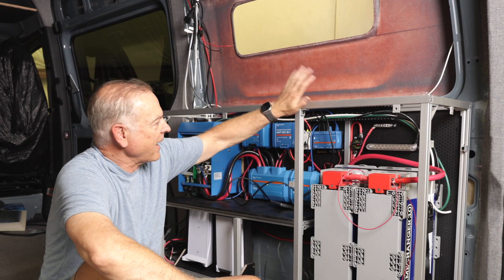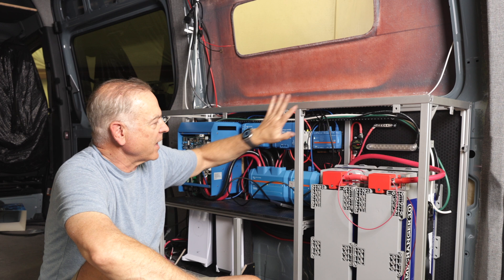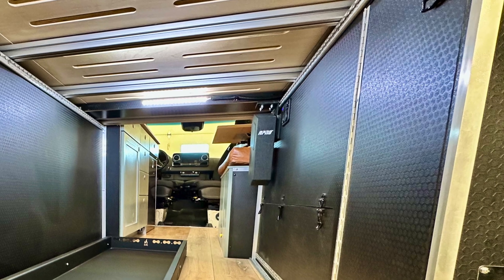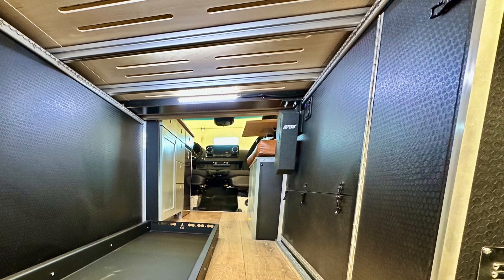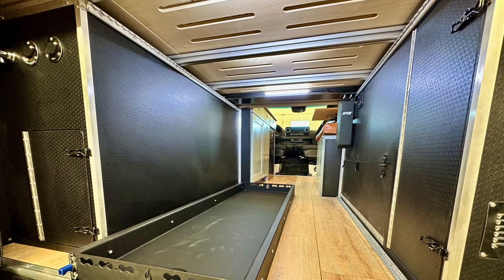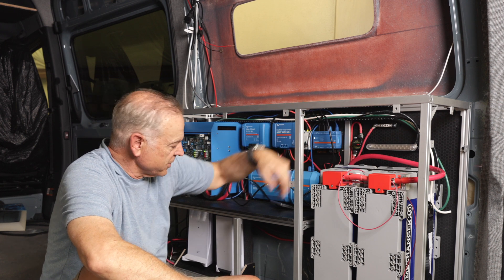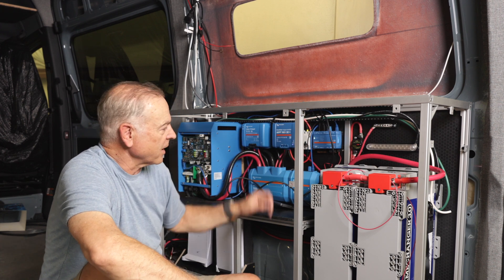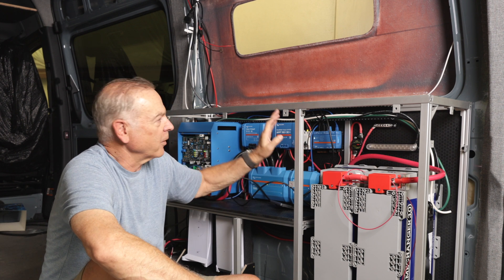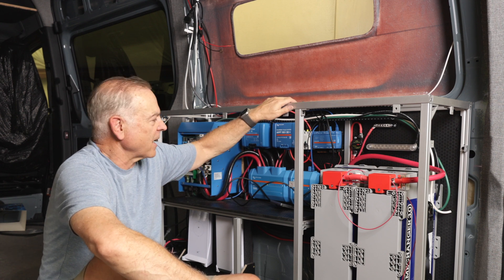The extruded aluminum is really nice because it's lightweight and you can configure everything easily. We'll put hex ply panels on this side and this side, with a door to access the upper section where the electrical components are and another door down below for the Starlink stuff. We bolt this box to the walls and to the floor so it's not going anywhere — super solid, super rigid, strong and lightweight. Highly recommend using extruded aluminum at least for your mechanical box construction.